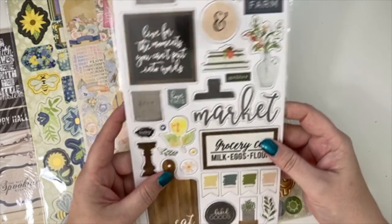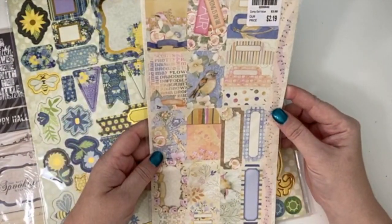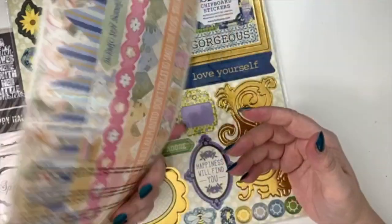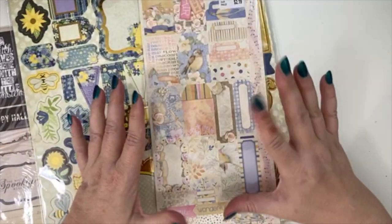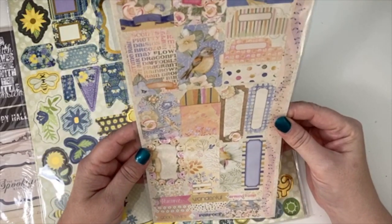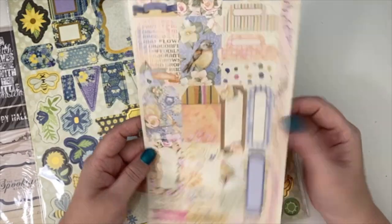I found some really nice stickers — I'm not sure exactly what I'm going to do with all of them, but I'll figure it out. I also found cardstock stickers that match the paper stack and the fancier stickers I already have, so now I have the label stickers too. Probably in spring next year I'll pull this collection out and do a Happy Planner layout.